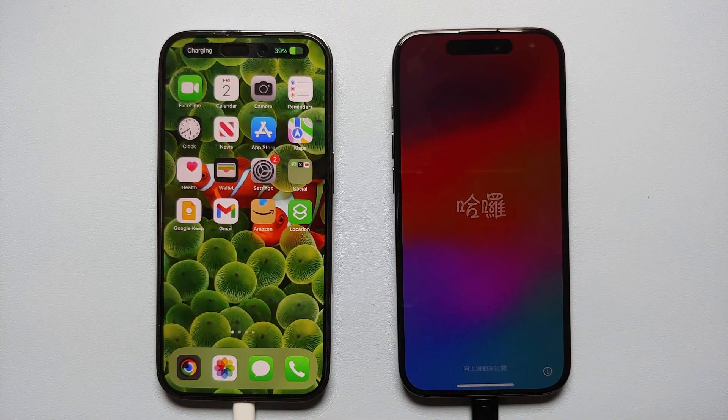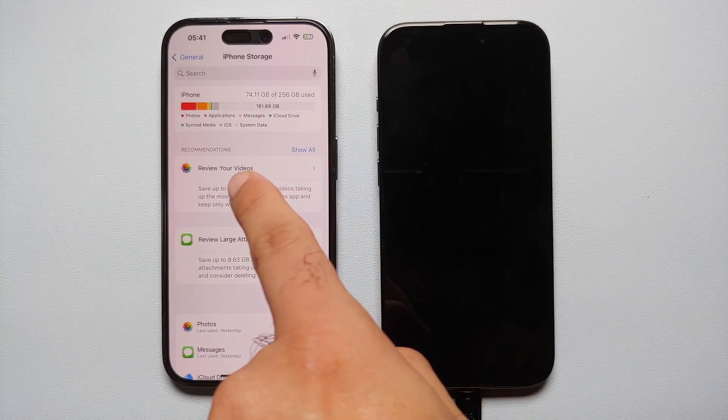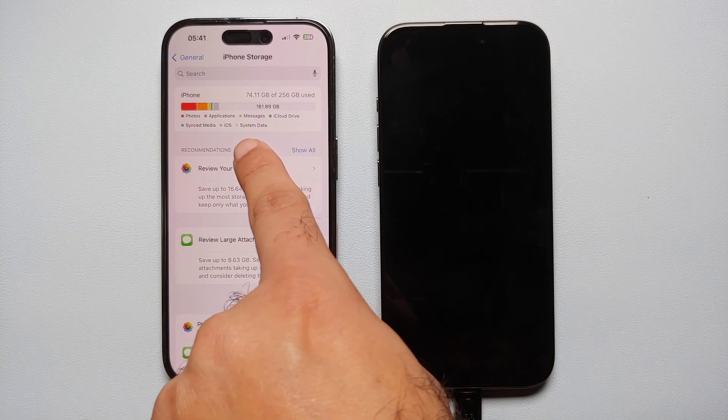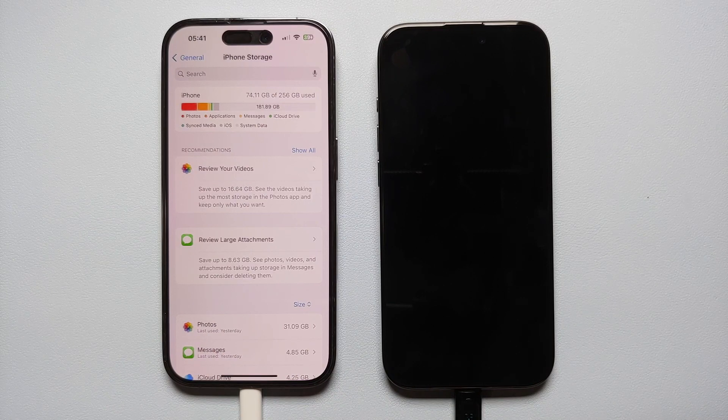Your next question will probably be: how long is this process going to take? It all depends on how much data you are transferring. In my case, as you can see on screen, I'll be transferring around 74.1 GB of data from my old iPhone to my new iPhone.